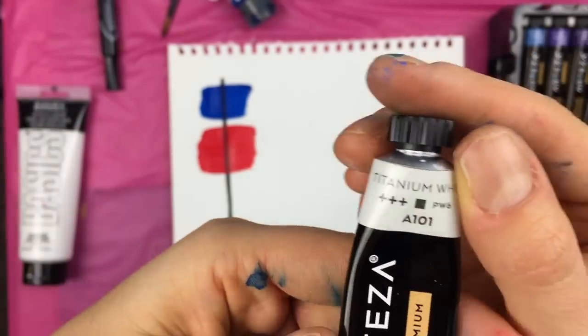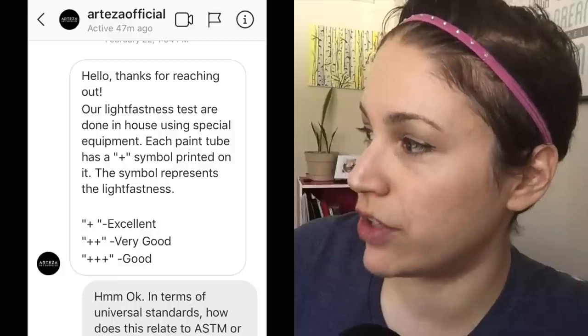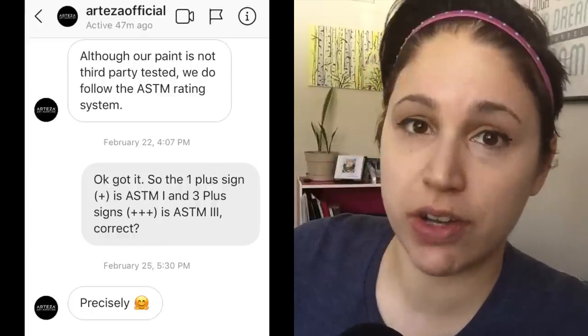That's when my enthusiasm came to a complete and screeching halt. I noticed 3-plus signs on the Arteza paint tubes themselves. After talking with Arteza to verify their light fastness rating standards, they do in fact follow the ASTM standard for permanence, which means most of their colors are ASTM 3 standard — meaning they'll last about 15 to 50 years. Especially concerning since the student-grade Liquitex paints I've used came with an ASTM 1 standard at about the same price. And if Arteza is branding themselves as a premium paint that will last hundreds of years, they better have the ingredients to back that up — but their labels say otherwise. I'm going to give Arteza a 1 out of 5 on that one.